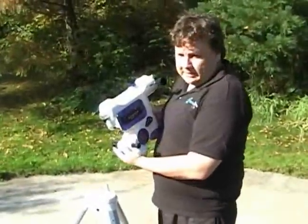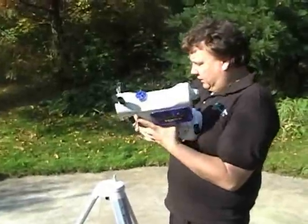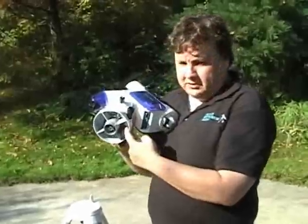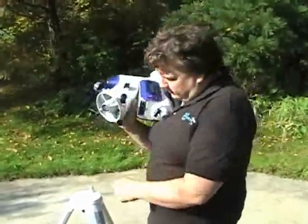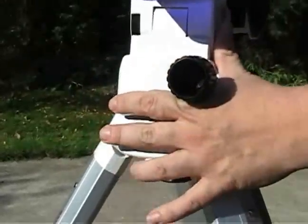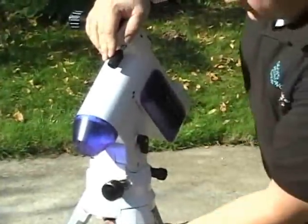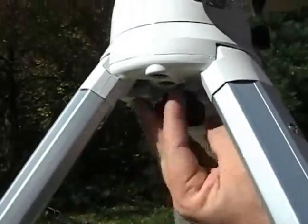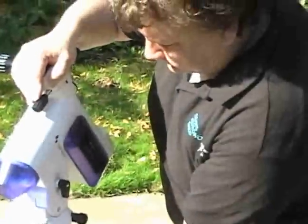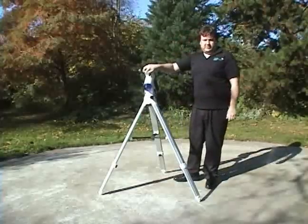We place the Sphinx SXW or SXD head — they're both the same procedure — onto the HAL-130 tripod. First, loosen these knobs a little bit. If you see there's a little gap there, you want to have that gap wide enough to fit over the tab. Place the mount head on like so. Place one hand here so it doesn't fall off while you're tightening the knob underneath. Turn the knob until it's secure, and test it to make sure it's on there good.